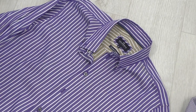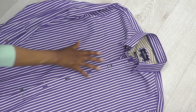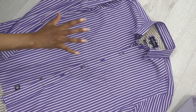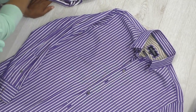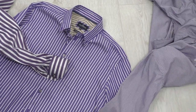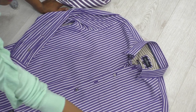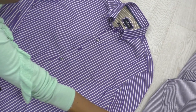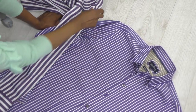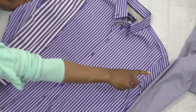For this project you're going to need the main part of the dress, which is going to be this gorgeous purple pinstripe shirt. I also have these two donor shirts. In order to create the design, I'm going to remove the sleeves and take one sleeve from each of the other shirts and add them to the main body of this shirt.